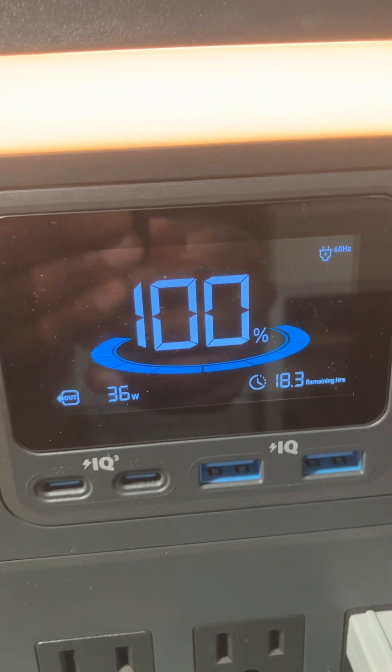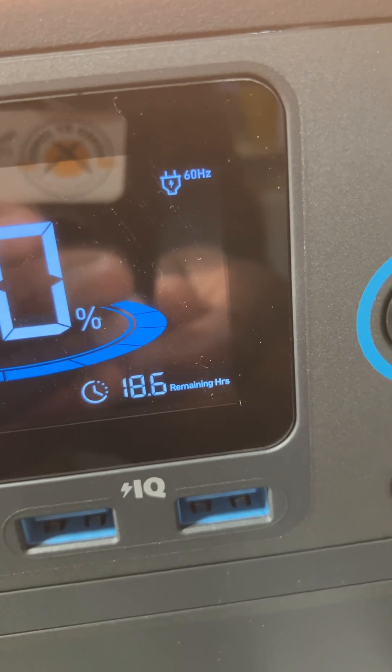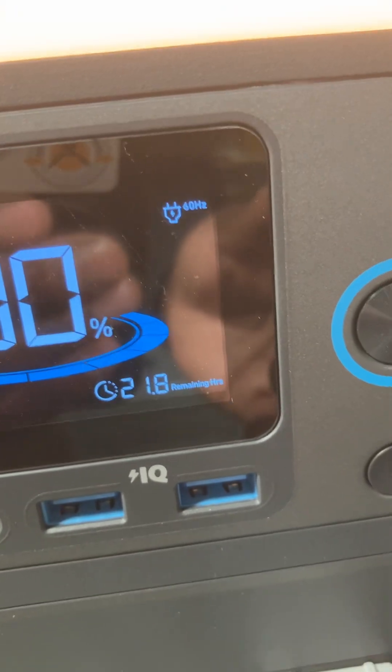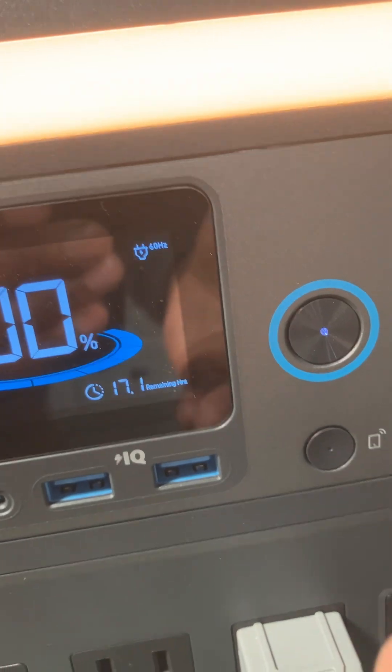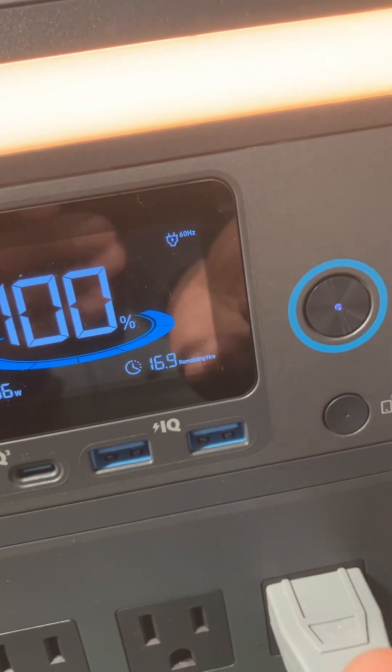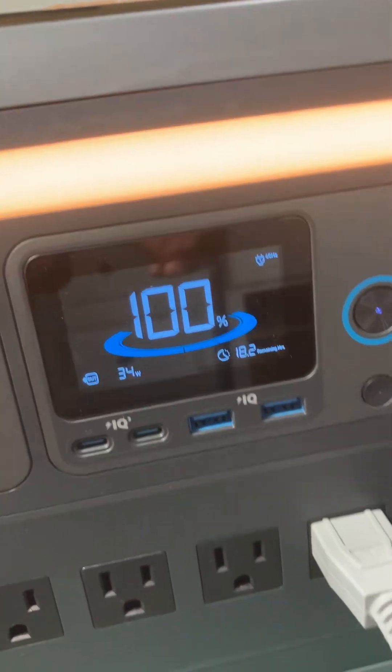Let's crank that back on — 36 watts, and it says it's got somewhere between 18 and 21 hours of remaining time if I ran that machine nonstop.